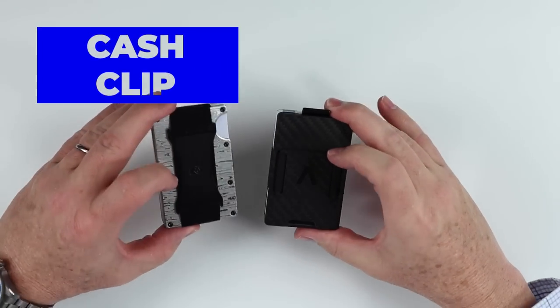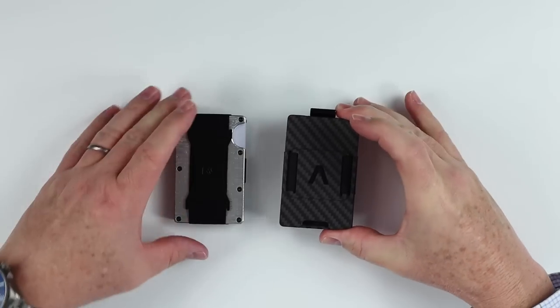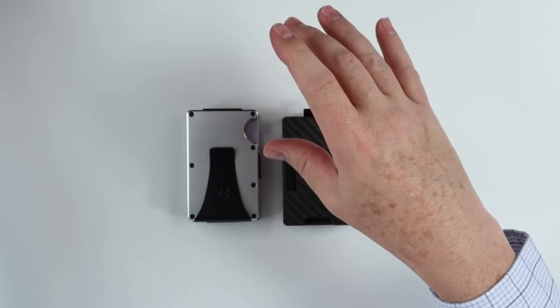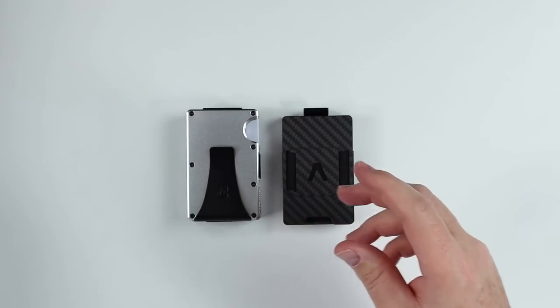Now let's talk about a cash clip. Well, both wallets have this cash strap, but the only one that has additional capabilities is the Ridge. It comes also with a cash clip. And if you get a combo package, you can also swap out the strap for the clip, and move between them based off of your preference. So in this case, what's changed? Nothing. The Ridge still provides both options - both a clip and a strap - with the Aviator only providing a strap.